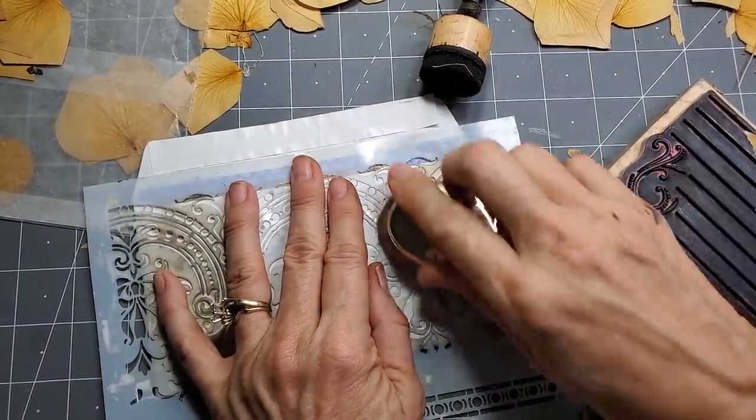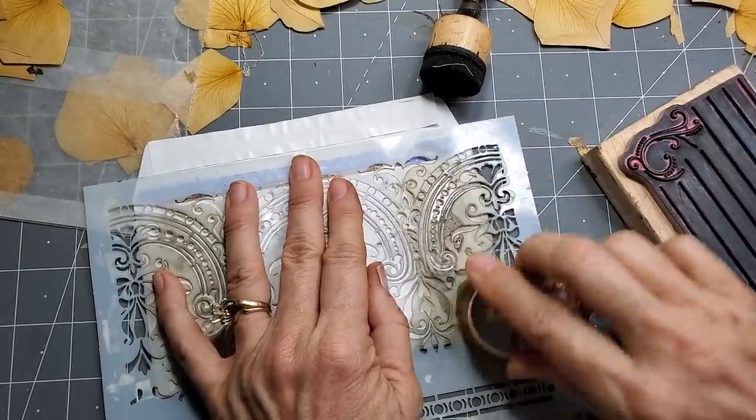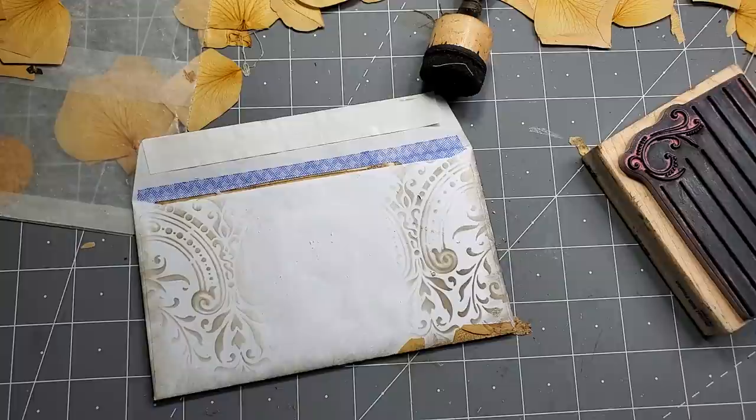I don't have to clean anything or spray anything. Yay. So we have this one. I don't know if I'm going to leave this — this looks like it needs to come off. It looks too plastic and modern for my taste.